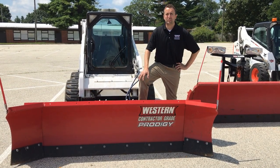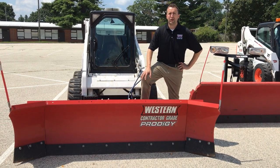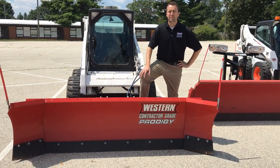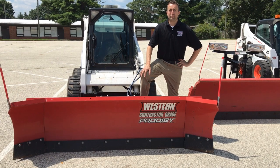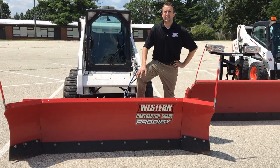The next plow up is the Western Prodigy. It's the simplest winged plow on the market, weighing in at 880 pounds. In scoop mode it's 8 foot 7 wide, and when manually pinned straight it's 9 foot 8.